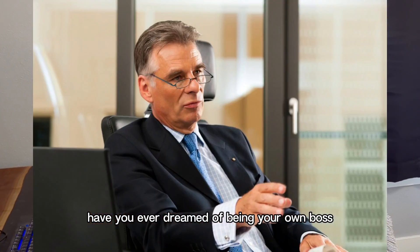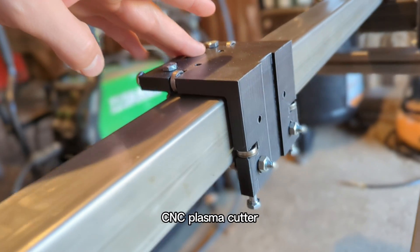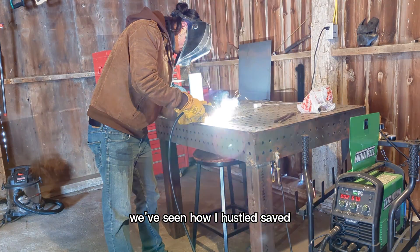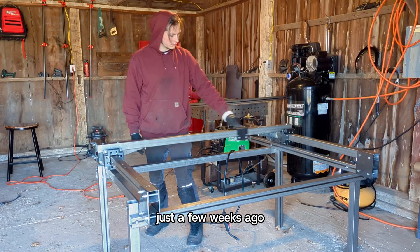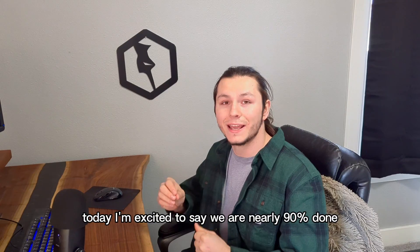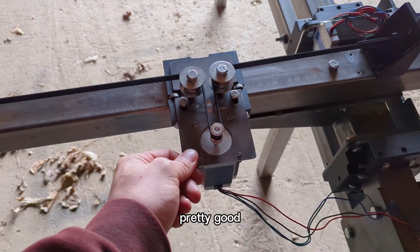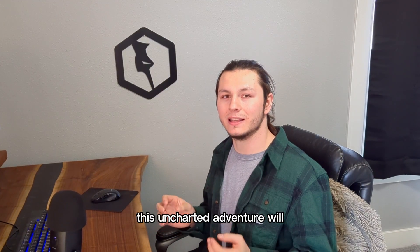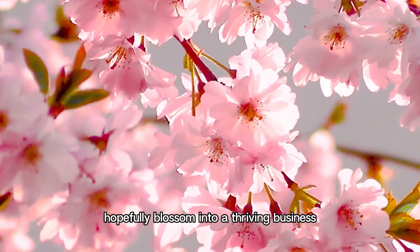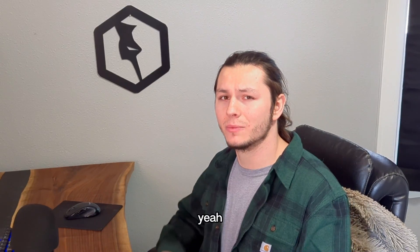Have you ever dreamed of being your own boss? That's exactly why I started building my very own CNC plasma cutter. I'm Thiel, and in my previous videos we've seen how I hustled, saved, and even sold some outsourced products in order to fund this project. Just a few weeks ago I completed the frame and all the mechanical motions. Today I'm excited to say we are nearly 90% done, from mounting the stepper motors to creating a brand new electrical control cabinet. This uncharted venture will hopefully blossom into a thriving business in the near future. So let's rewind and catch up on what I've been up to lately.